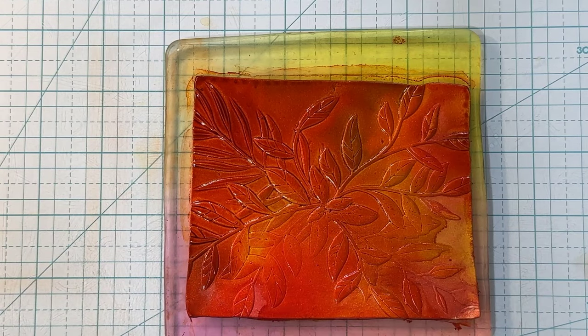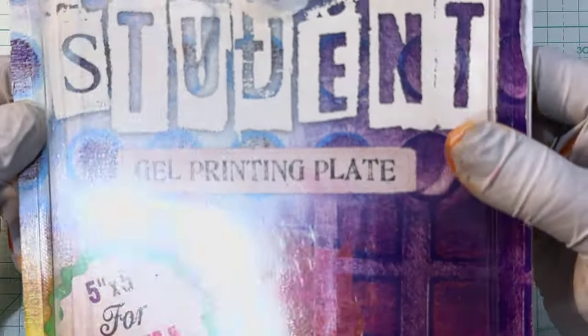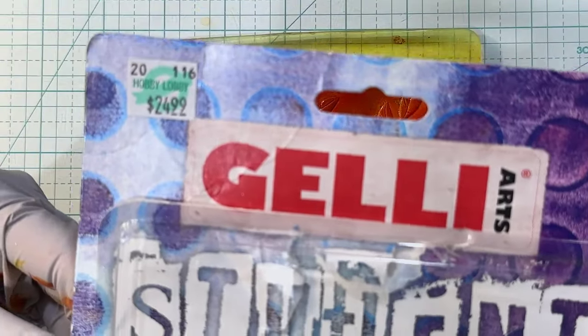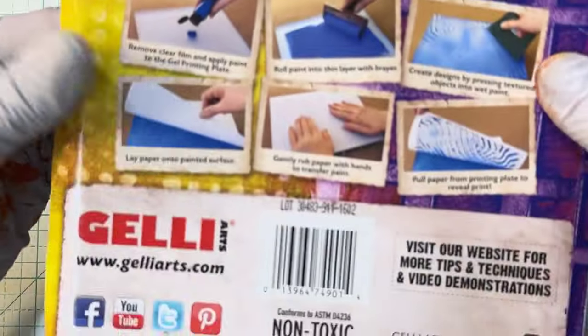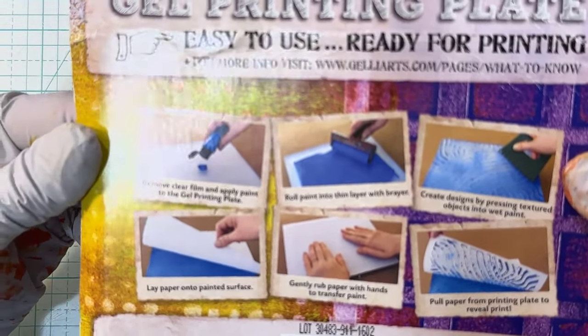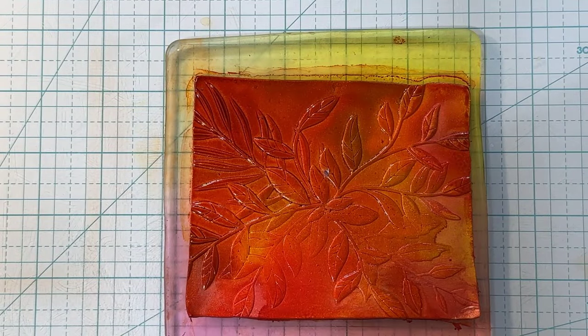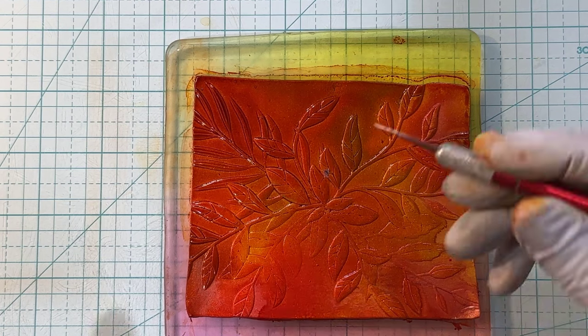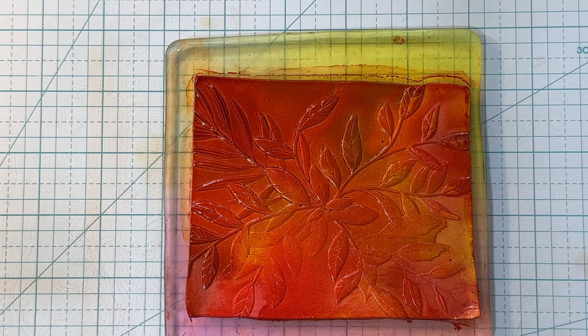It is really worth it to just experiment once in a while — just take a day or two and experiment. It's kind of fun that I still have the gel — this jelly. It's a gel printing plate from Hobby Lobby, 5x5, for printing and stamping. I got one of the rollers too that it shows on the back — you can roll it out if you want to do that. It gives you all kinds of ideas to print on paper, but I thought I'd try it with clay.